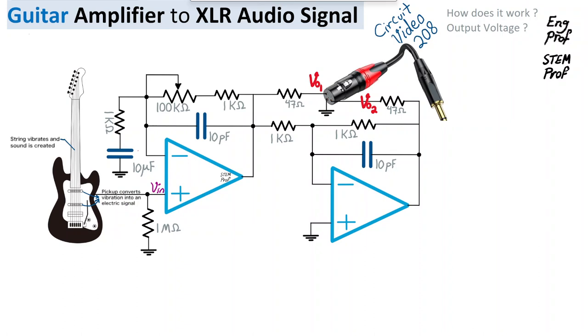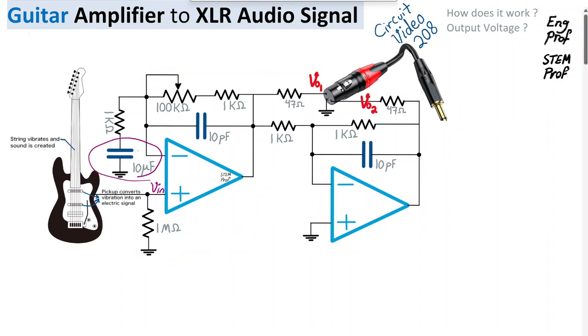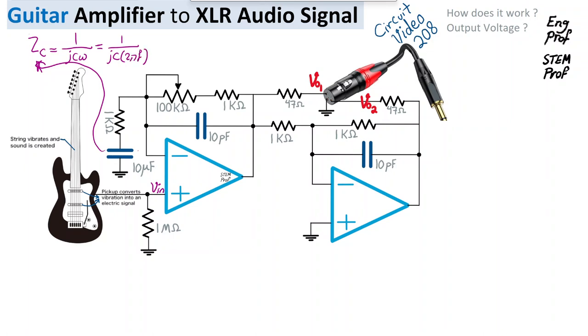Focusing on the first amplifier, we have a very large capacitor — on the order of 10 to 20 microfarads. The reason is that the impedance of this capacitor, Zc, in sinusoidal steady-state analysis is 1/(jCω), which can also be written as 1/(jC·2πf), where f is the frequency of the signal generated by the guitar.